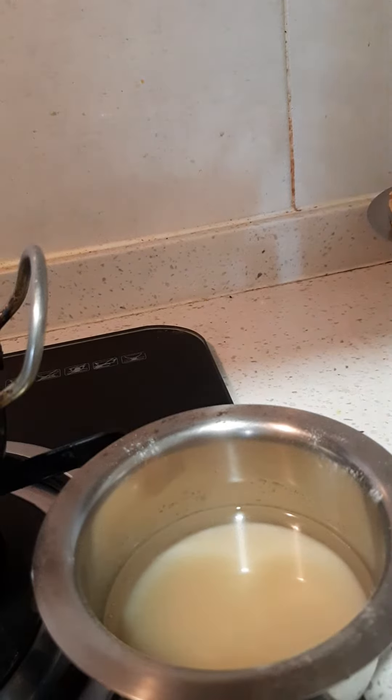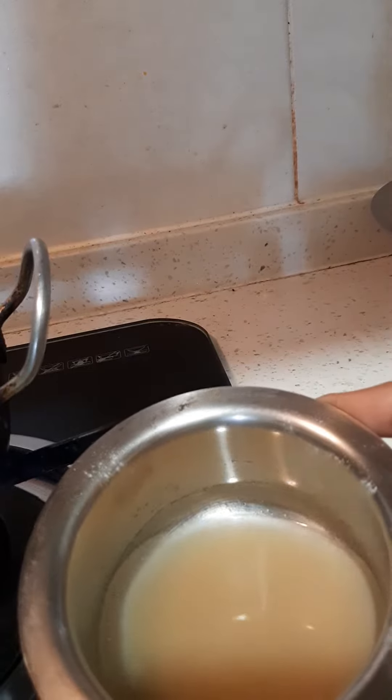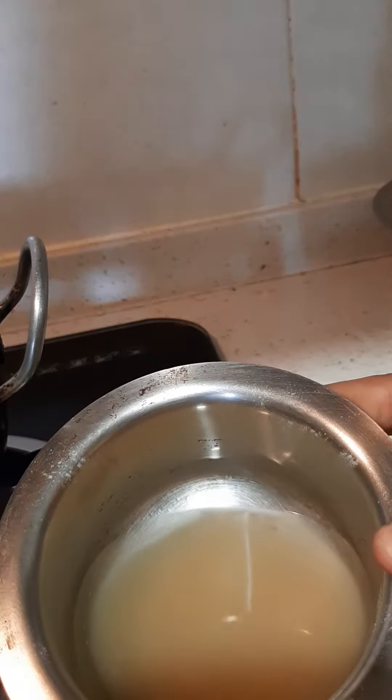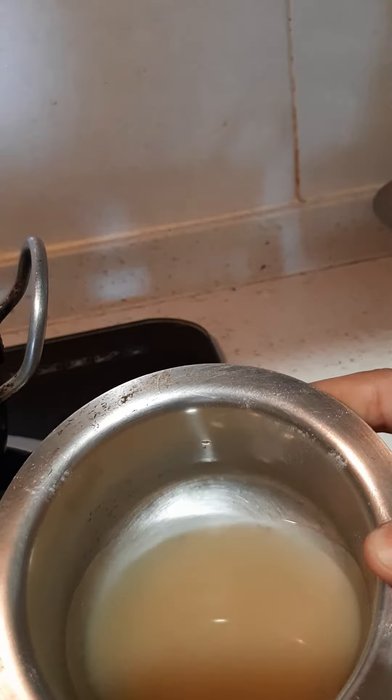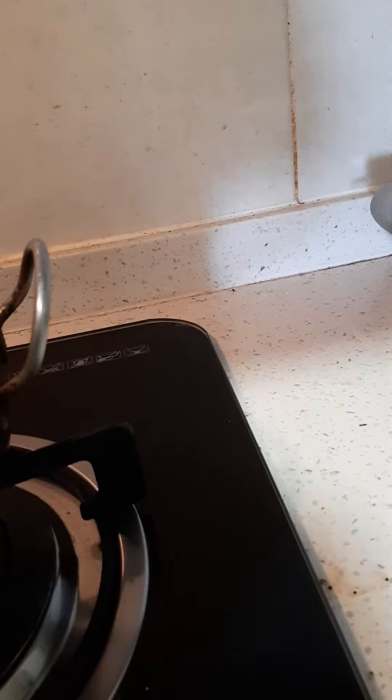Hello friends, today I am going to prepare fondant. I took 1 tablespoon of agar agar and half cup of water. I have used regular water and I am using a double boiler to melt this agar agar.